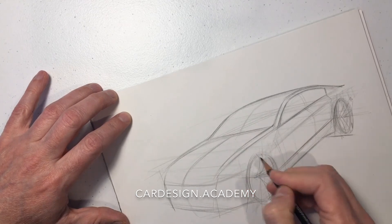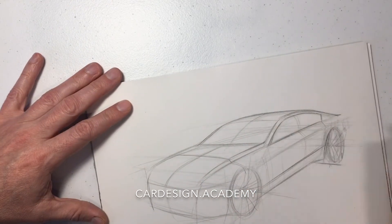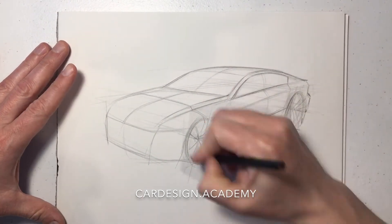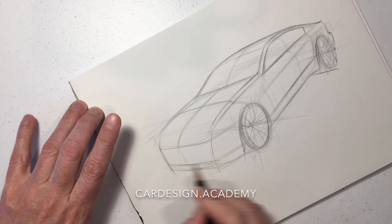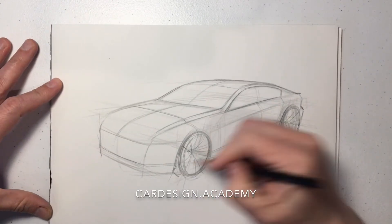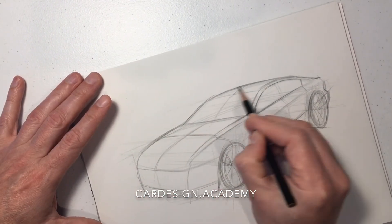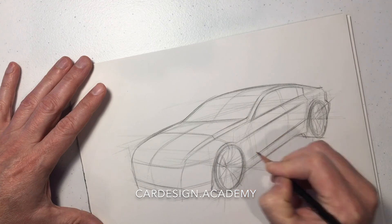This is the essential sedan proportion: long dash to axle, short front overhang, cabin to the rear. We're going to continually adjust our wheels as we go, trying to make the perspective, the proportion, and the stance better and better. As we build confidence, we can start to darken some of the lines and make it a lot more cohesive.